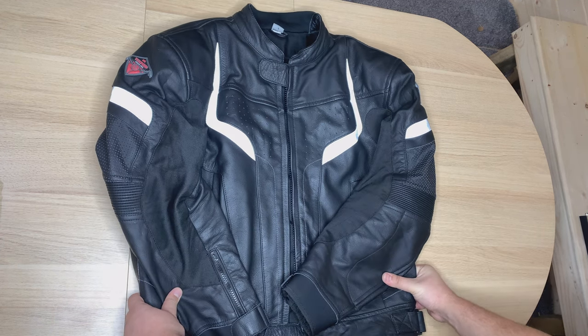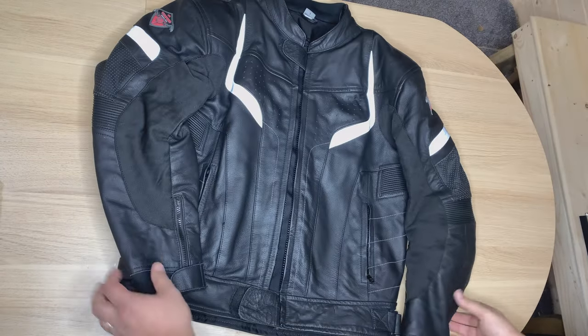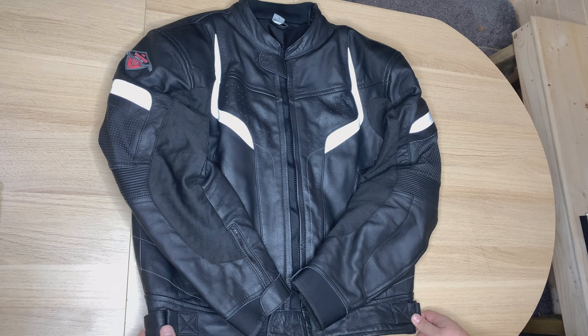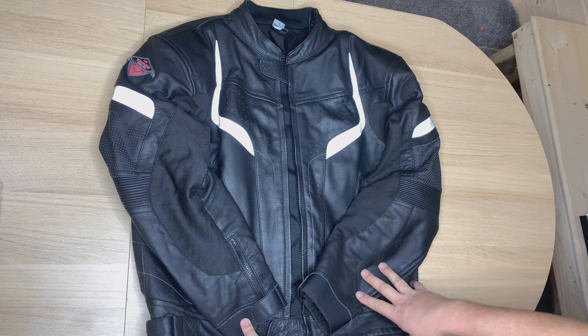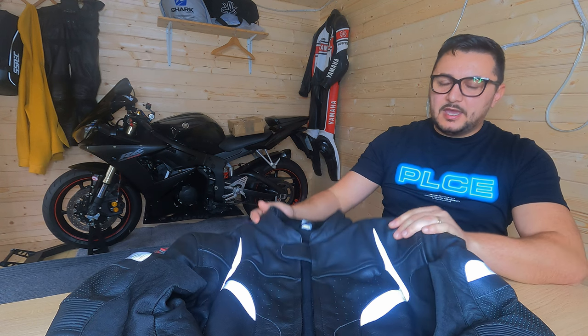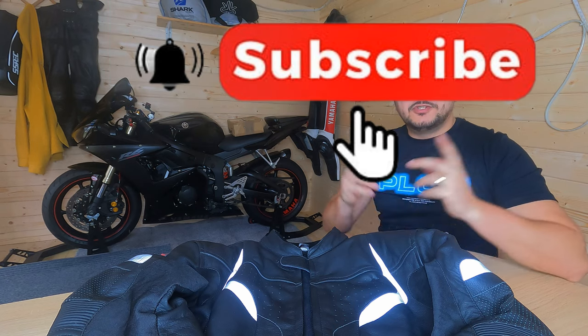Hope you guys enjoyed this video and it helped you if you're looking to buy your next motorbike jacket. If you don't want to spend thousands, this company is a must-visit. I've got trousers as well — I won't talk about them today, I'll do a separate video. Today we discussed the Tech Speed leather jacket. If you enjoyed it, give me a thumbs up. This is a 100% genuine review — my channel is not sponsored, so everything I own is purchased with my own hard-earned money. See you in the next video — cheerio!